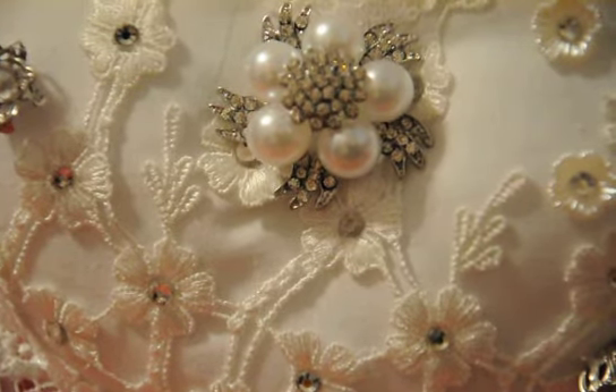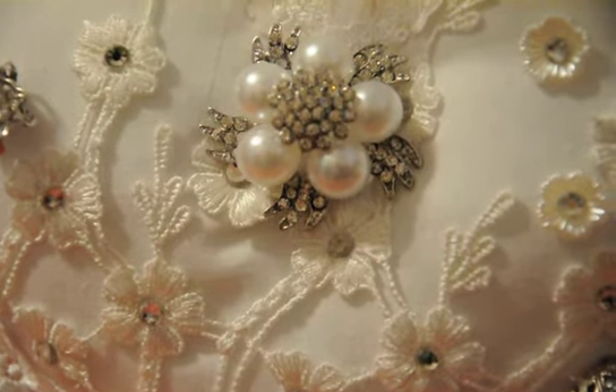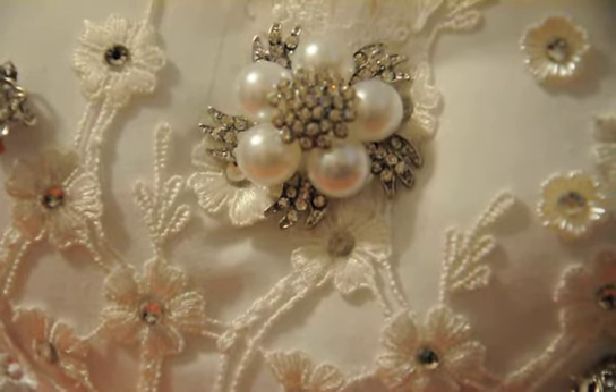Hi everybody, this is Suzy and welcome to another design team video for Shabbylicious, an online Zabette.com store where you can find all of your beautiful laces and embellishments for crafting and other decor needs. I'm here today to share with you another project that I made, which I was using as my focal point — and this is the Susanna brooch that you can find on Zabette.com.